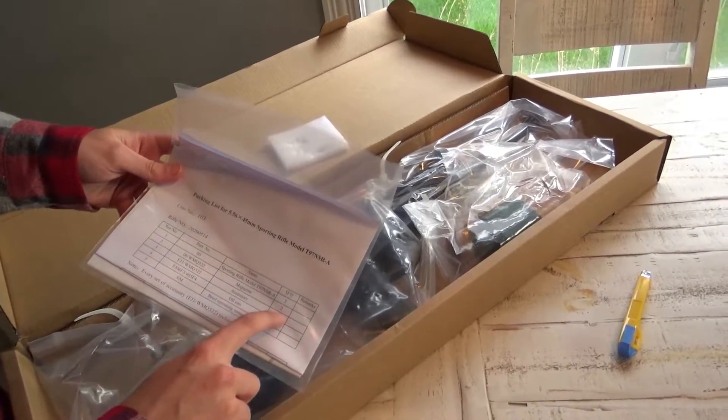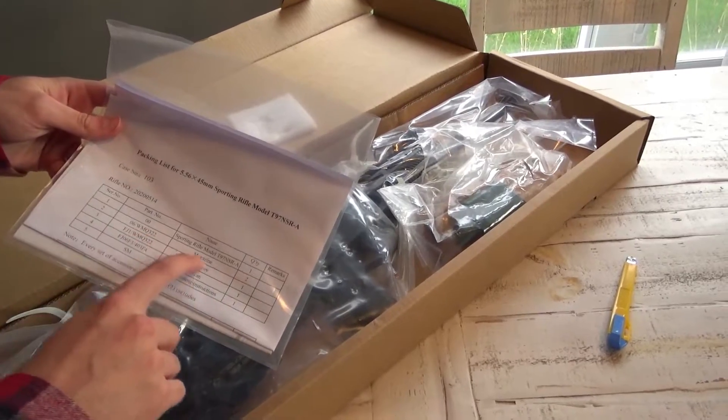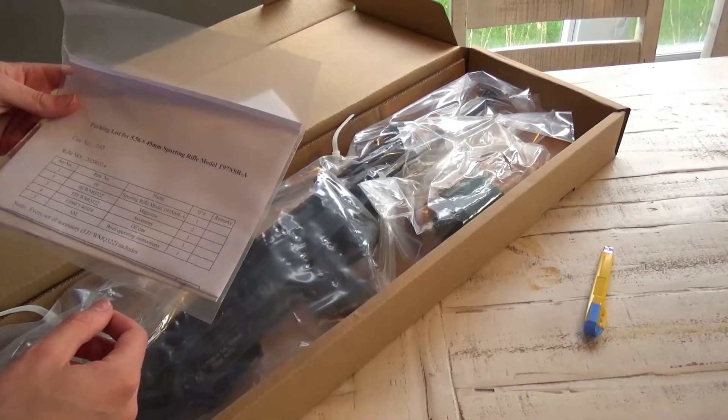Apparently two magazines, but there's only one in here. It says two magazines but there's one in here, so I don't know, maybe the distributor took it or something.